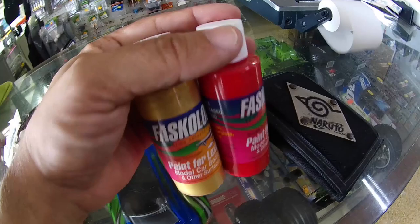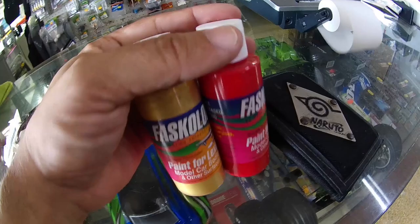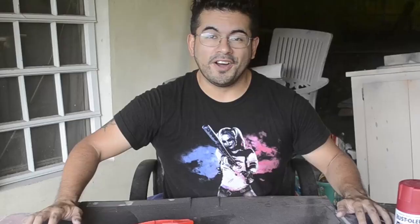Alright guys, so I just picked up two things: some Aztec Gold and some Race Car Red. I think these will be the two colors we'll be using for the body, the handle, and the hilt of the King Tyranno sword. Hopefully it'll come out nice — I really have no experience with airbrush paint, so we'll experience it together.